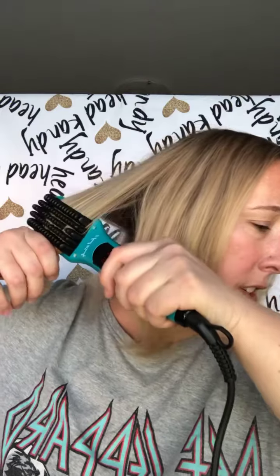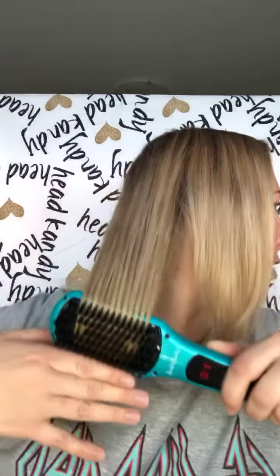If you want to kind of curl it under, you can do that also, but you just have a little bit of tension. Take your time going down like so — and there you go. This is so quick, so easy, and so good for your hair.